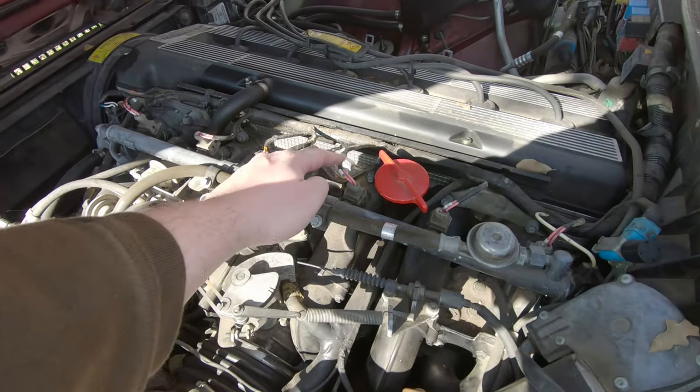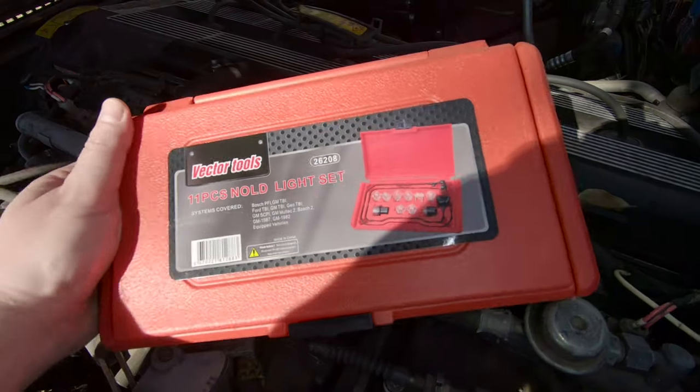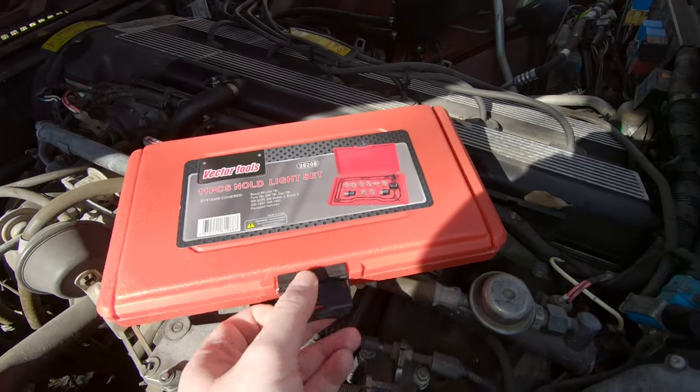So now I'm going to check the injectors. I'm going to do that using something called a NOID light. Now what is a NOID light, you might ask?